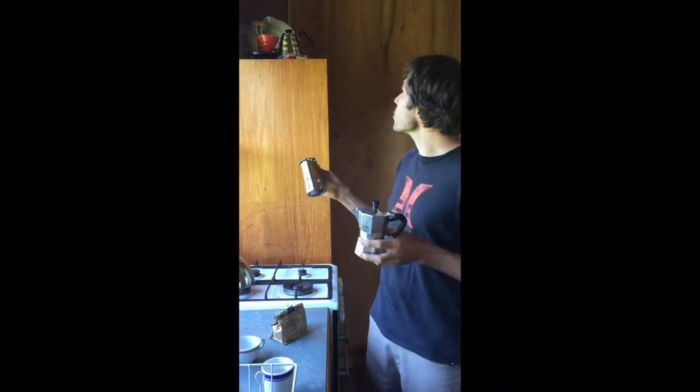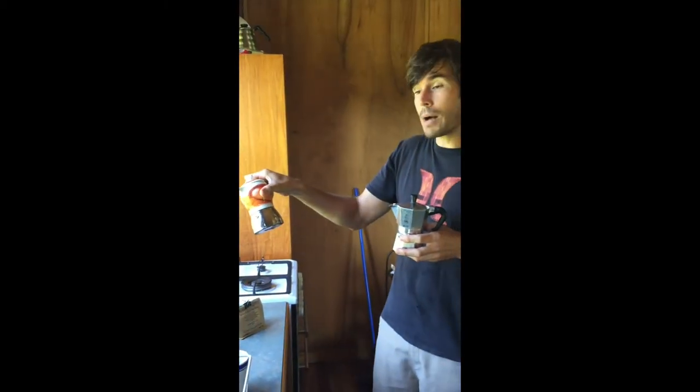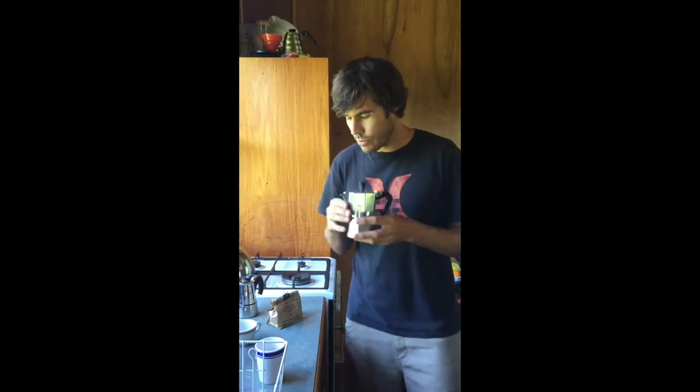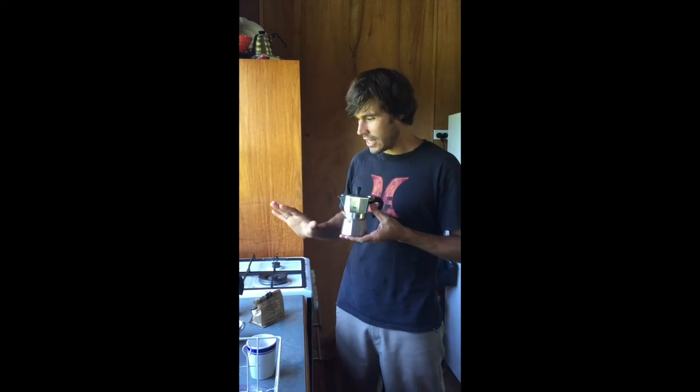I'm sure there are other machines. I have got another one that's porcelain that I got from Bergamo in Italy a long time ago. But this one here produces the best coffee. I think it's to do with the aluminium — it conducts the heat really well.